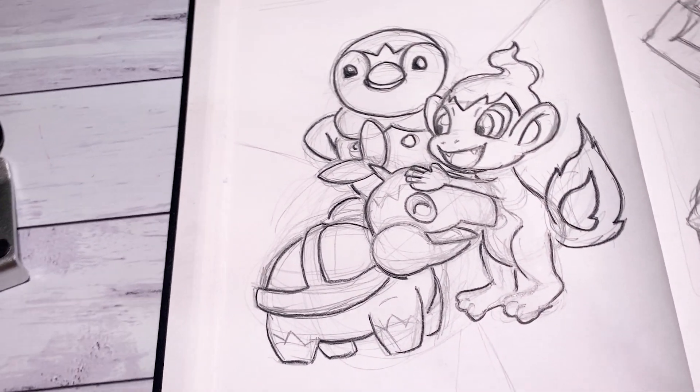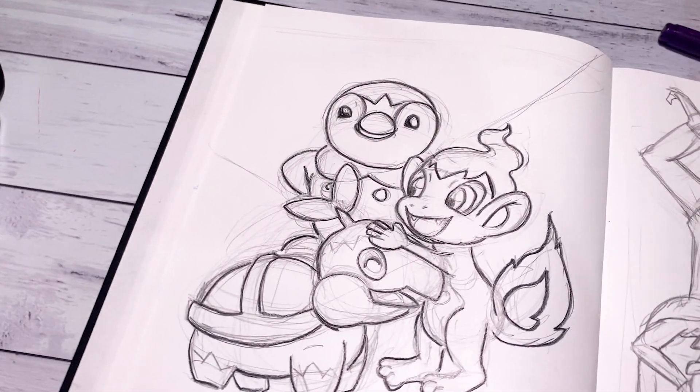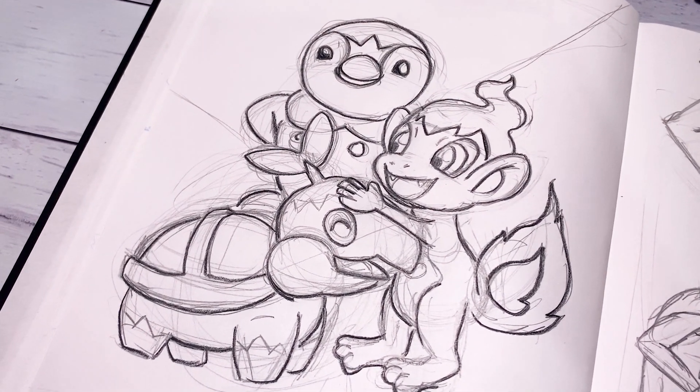Hello everybody and welcome back to my channel. Today I am back at it again with another Pokemon illustration. I absolutely love doing these Pokemon drawings.